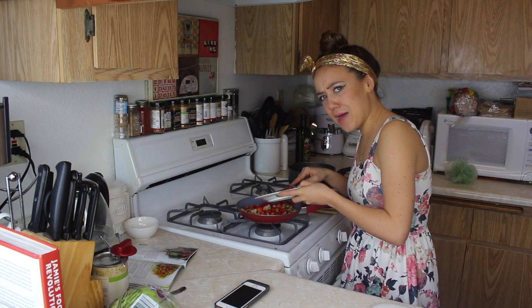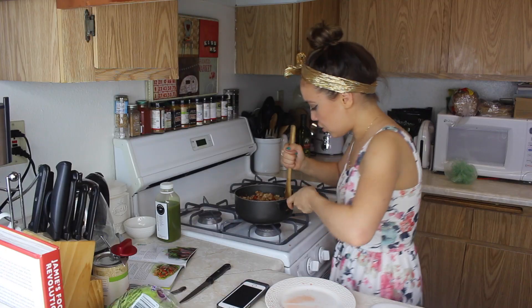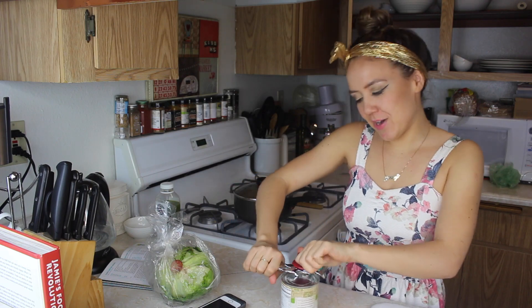And then you're going to need half a chopped onion. I'm a lazy little human so I bought already chopped onion. In you go! So you're going to cook this for about four to five minutes. I don't like waiting, so I got really bored and I waited only four minutes.